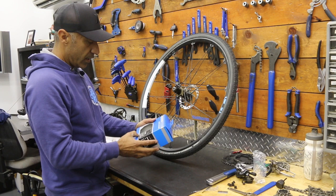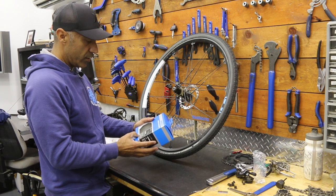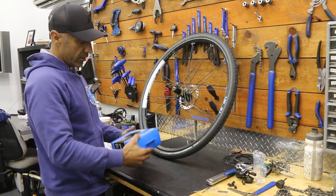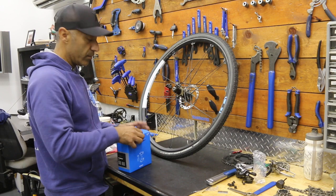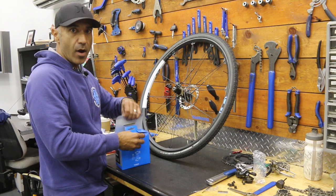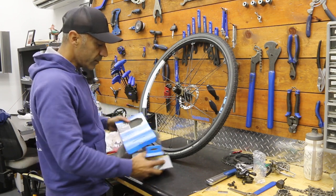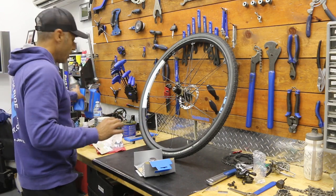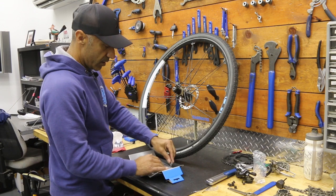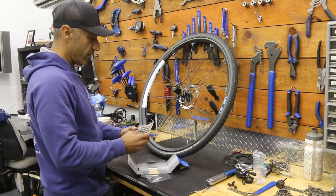This is a Shimano CSR 8000 — I got the biggest tooth they offer, which is an 11-32. So the biggest climbing gear is 32 teeth. It's not going on a mountain bike — Ultegra is still considered road, gravel bike, or CX bike, basically anything with drop bars. If I wanted a bigger climbing gear, they might offer something in a gravel grinder style, or I could jump over to the mountain stuff as long as I get the appropriate mountain derailleur.